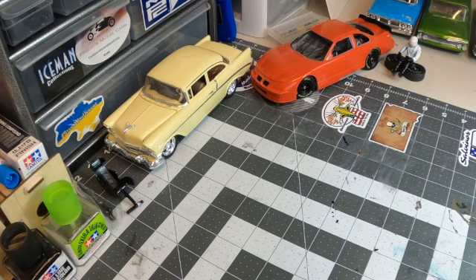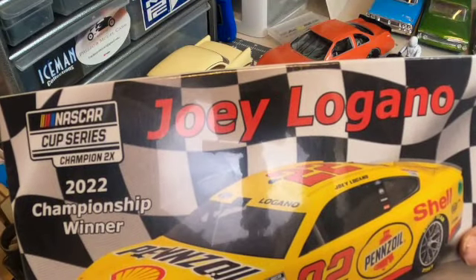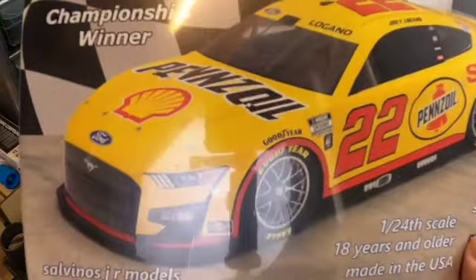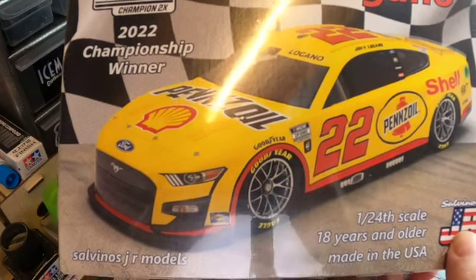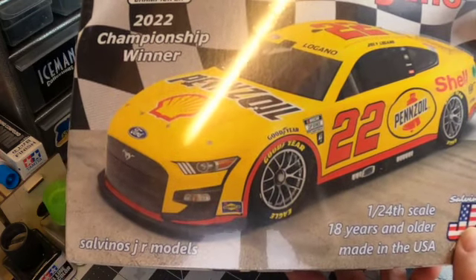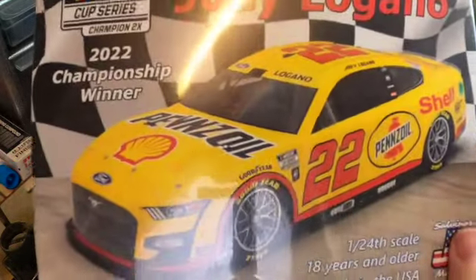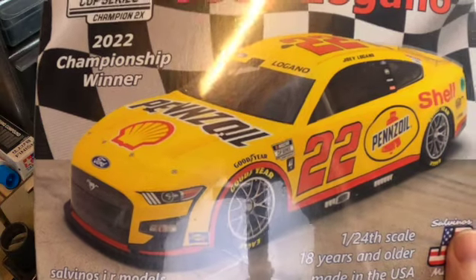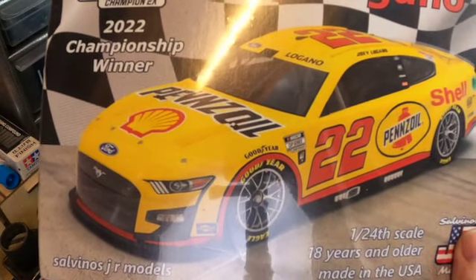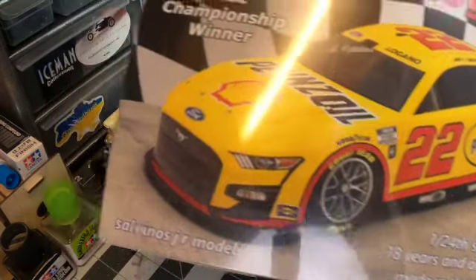First things first — the 2022 championship winner Joey Logano. This is last year's Ford Fusion. Salvino's Jr got the contracts together and started churning out the kits. This is awesome — a sharp car. Joey Logano, no denying the guy's a top-notch race driver. It's a great kit; I believe this is molded in yellow, so it should be really easy to do the decals afterwards. That's option one for my third kit.